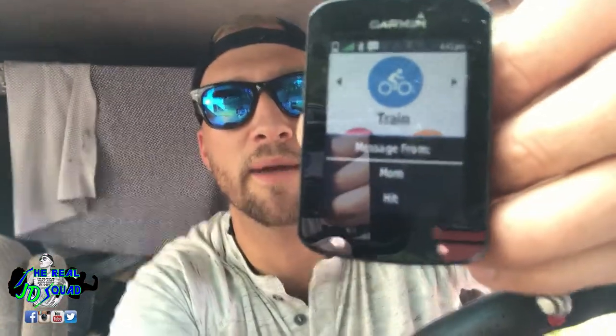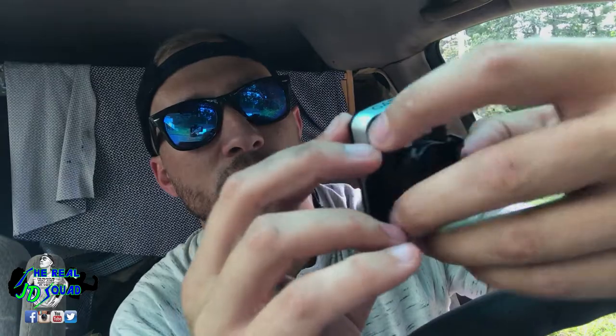A cool little thing just happened — I got a message. Messages pop up on here when it is connected to your phone via Bluetooth, so that's pretty neat. Message from mom — that is actually really cool. I like that. So you get text messages if it's connected via Bluetooth right here on the device. You can keep your phone in your backpack or pouch and still get your text messages right here. Slide it down just like a cell phone — that's cool.